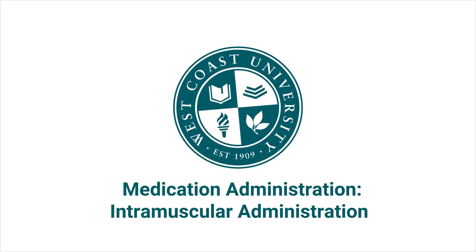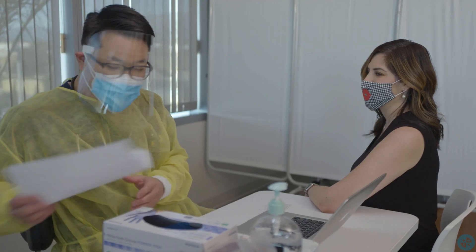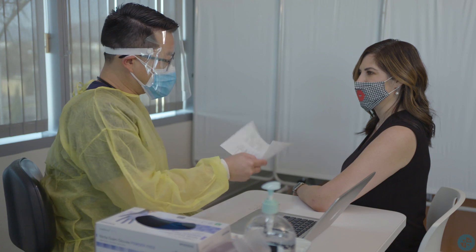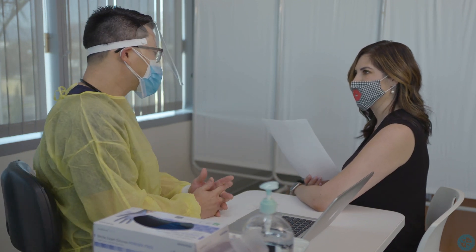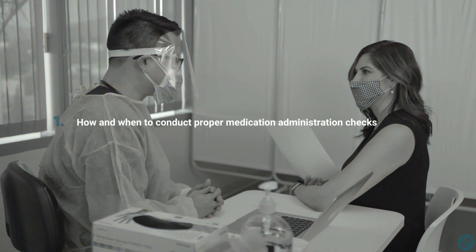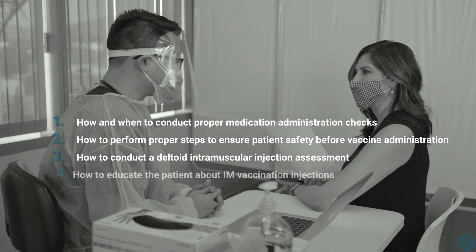Medication Administration – Intramuscular Administration. As the COVID vaccine becomes available to an increasing number of patients, it's crucial now more than ever to go over the basic steps necessary to administer vaccinations. In this video, we'll go over how and when to conduct proper medication checks, how to perform proper steps to ensure patient safety before vaccine administration, and how to conduct a deltoid intramuscular injection assessment, how to educate the patient about IM vaccination injections.